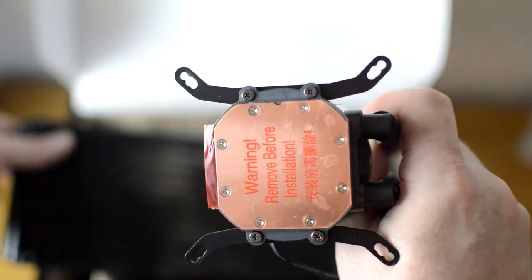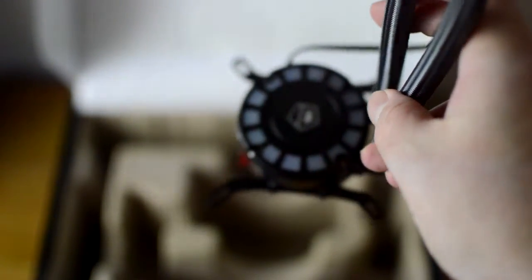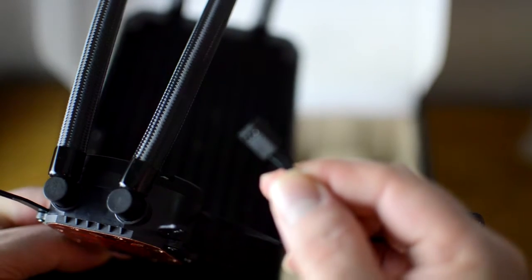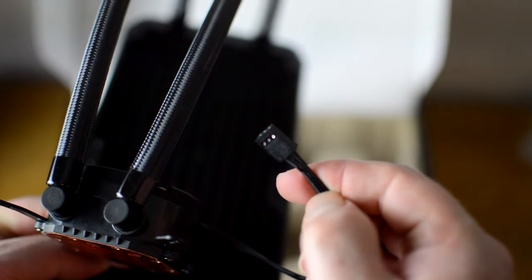The copper based coil bottom ensures that heat is transferred away from the CPU quickly and it does seem to work very well. The pump itself is also powered via one of the motherboard ports and is connected via a three pin cable.